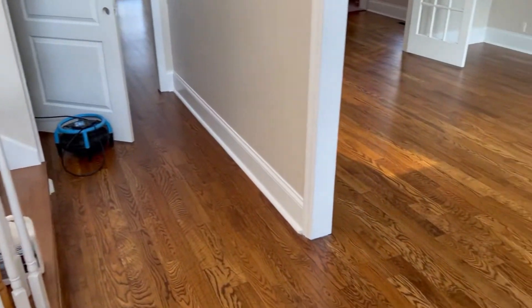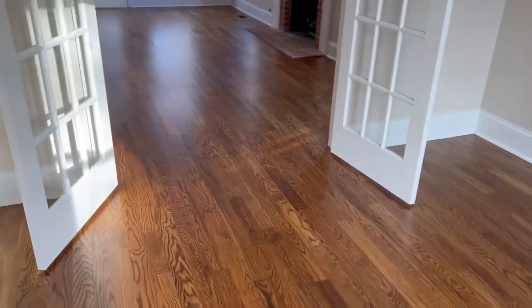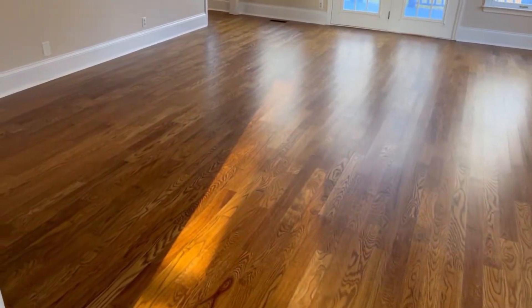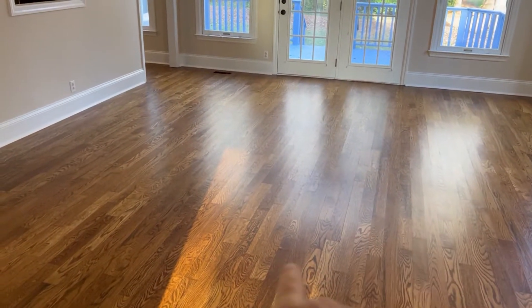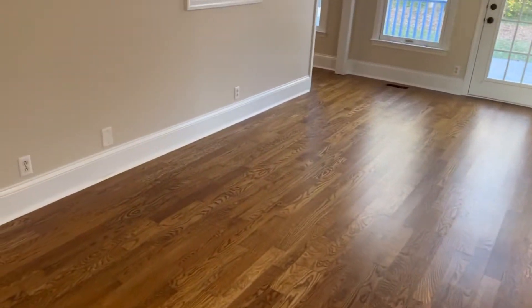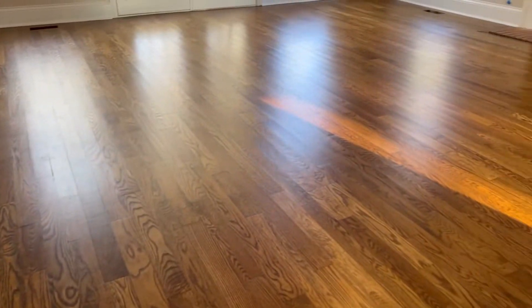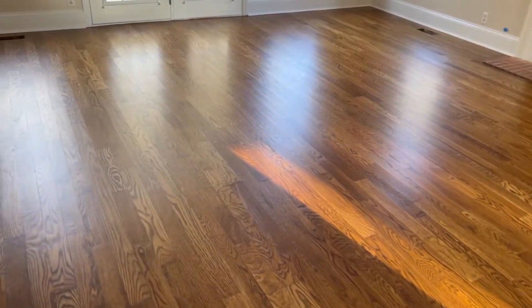We're back from lunch and this first coat is dry — and guys, you can see the difference it made is incredible. Our clients went with a satin finish on these floors. You can see there's no more scratches, scuffs, anything like that. These floors look great. They definitely needed this screen and recoating, and the difference it made was incredible. I am so pleased with these — my clients are very pleased. We're actually about to put the second coat on.